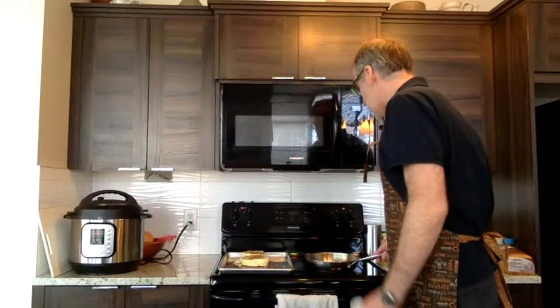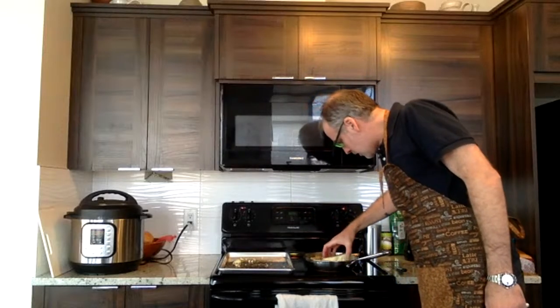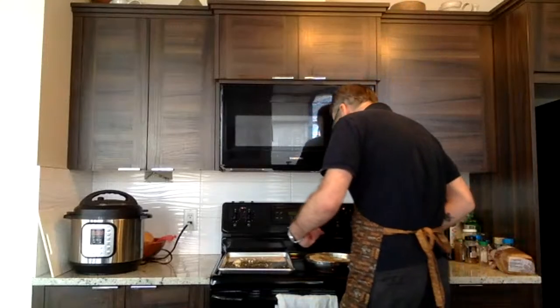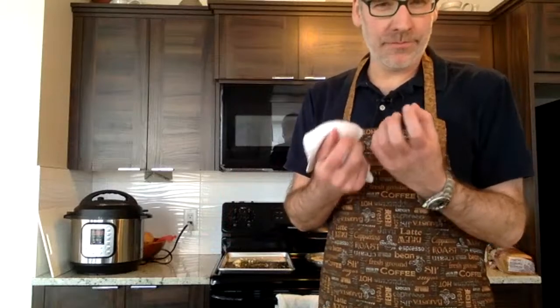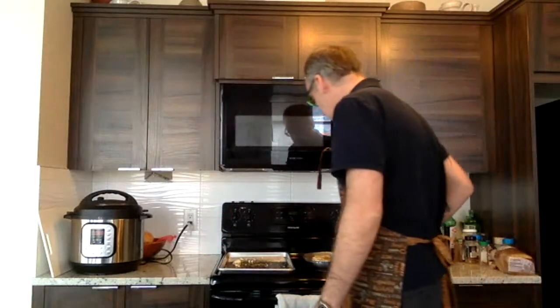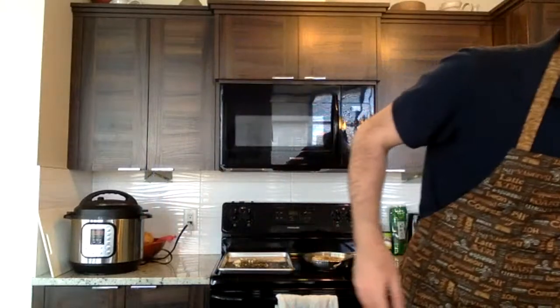We'll heat that up — I don't know if my pan will fit both, but we'll try. You can hear that sizzling — that's the sound we want. We want the pan nice and hot because it's going to caramelize and brown the cauliflower, giving it that grilled, sautéed taste. Christine, if you have pictures of dishes you've made, post them and tag me on my Facebook page — that would be awesome.